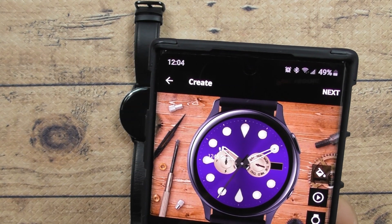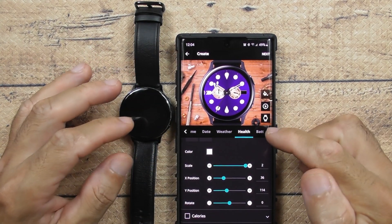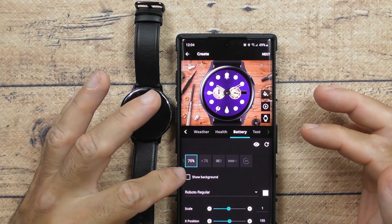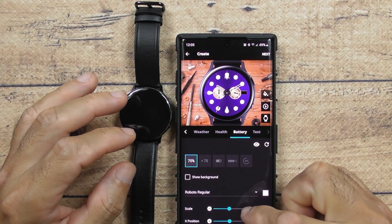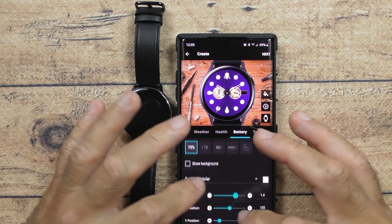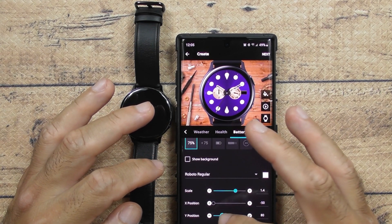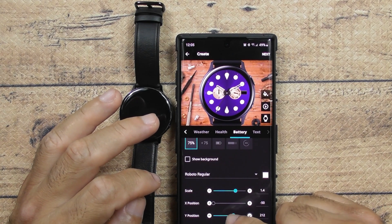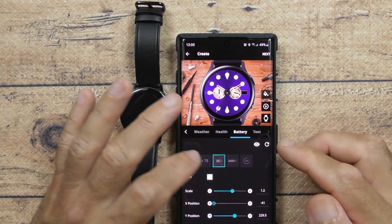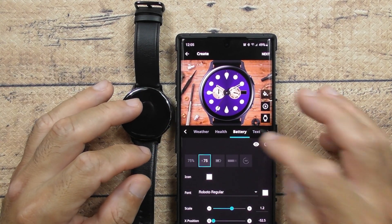You can make the health indicator bigger or smaller. I don't want that either, so I'm going to uncheck it. Battery is pretty cool — you can have it show a digital battery indicator. Let me make this big enough for you guys to see. It's really customizable — you can move it down, sideways, left, right. There are a whole bunch of different icons you can choose from.